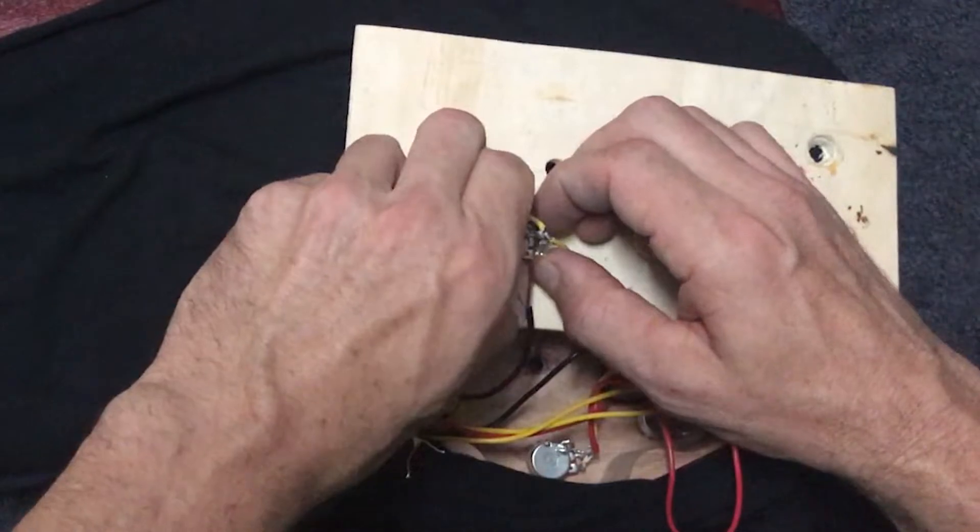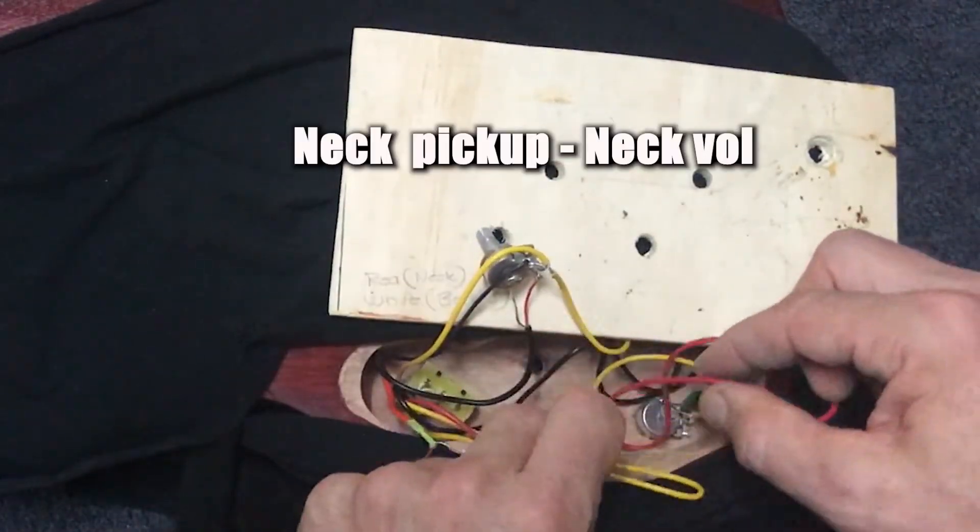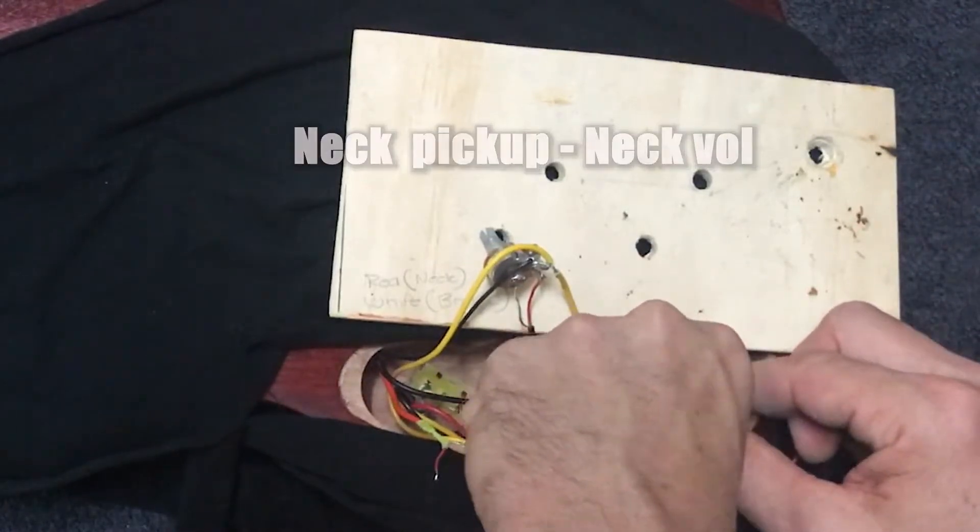Okay, so that's the bridge volume in place. The next thing I want to do is connect our neck pickup to our neck volume.